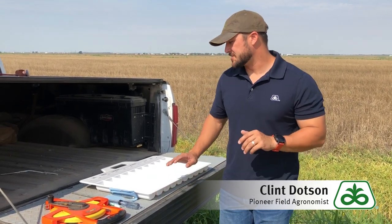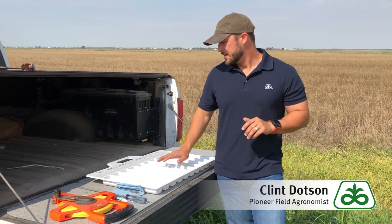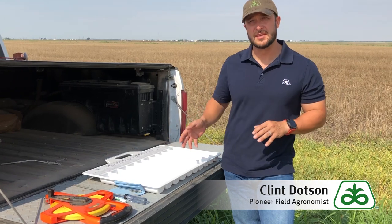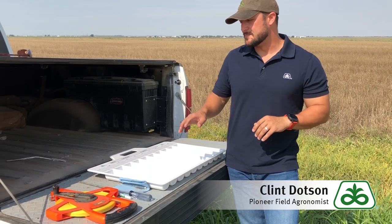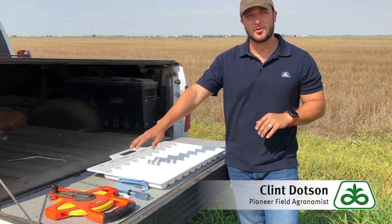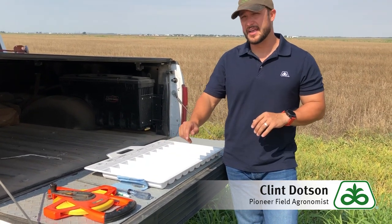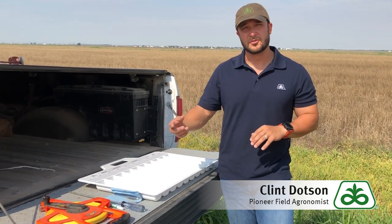The other thing we're going to need is a nice spot to count our ears. I have a corn ear board here — not necessary, but something I use to keep my ears organized so that we can bring the ears we pull from the field back to the end of the truck, and we'll count the row lengths long and the kernels around as well.